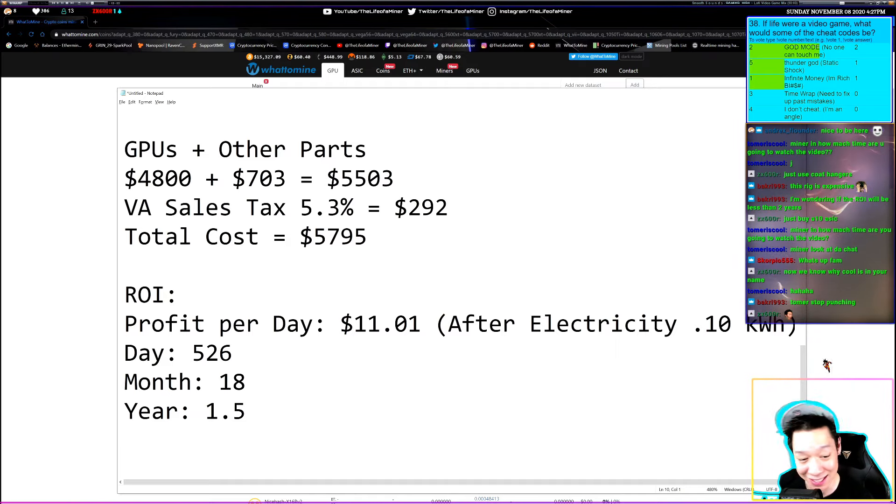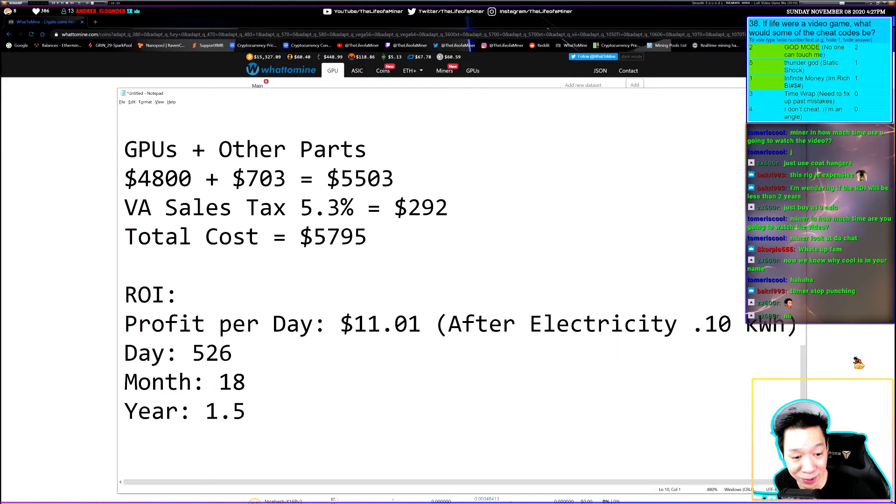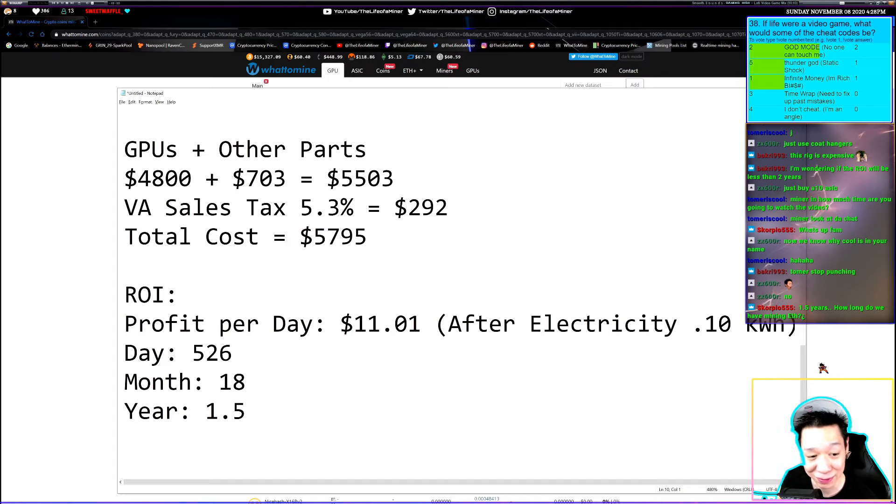Is the Radeon 7 a good buy as of today? Personally, I'm waiting for the new graphics cards — the RX 6000 series and the new RTX cards. I'd rather get those newer cards. There may be other better options as well, but let me know your thoughts.